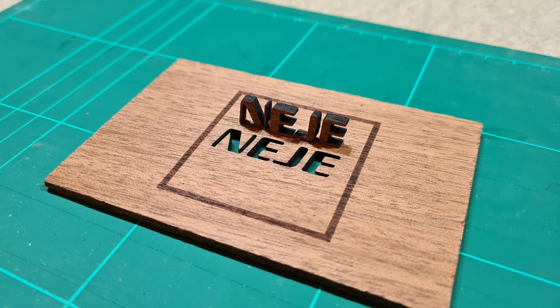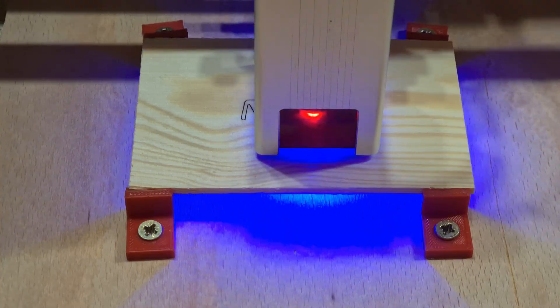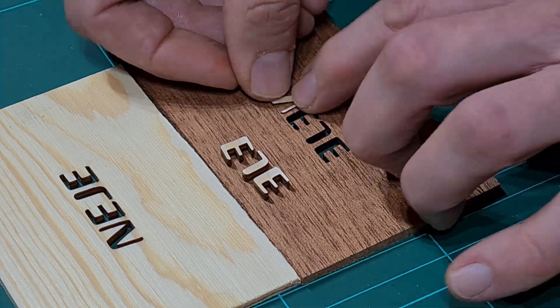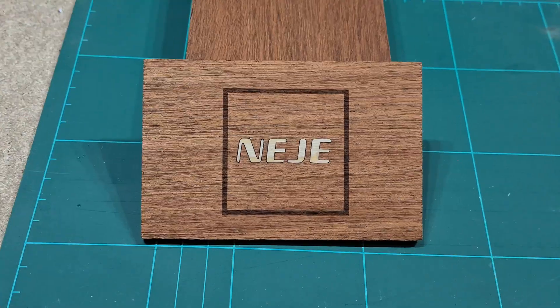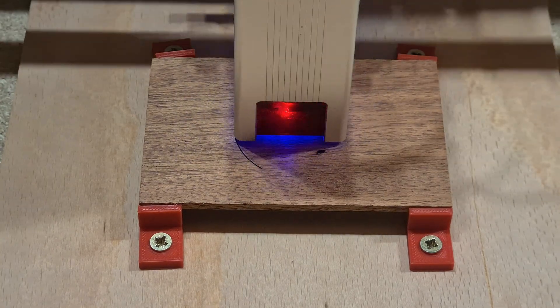I then set up some cutting projects using 4mm thick utili and spruce, using the trace function of an image and outline, cut with 2–3 passes at 80% power and 400mm per minute. For the infill, an outward kerf is applied to the cutting of the spruce to get a tight fit of the pieces in the utili wood — no glue was needed.